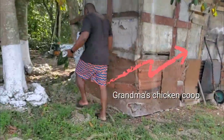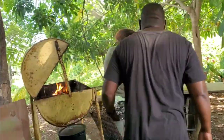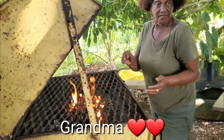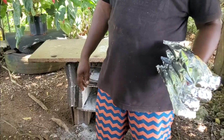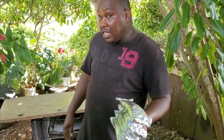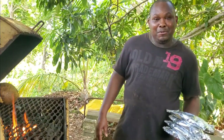We're outside now. At this point we have our fish all prepared and we're just going to put it on the grill and start the roasting process. This should take around 15 to 20 minutes or a little longer. To determine whether your fish is cooked, you just touch it — if it feels soft, it is cooked.